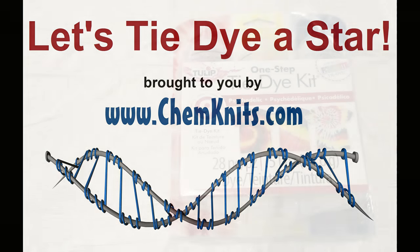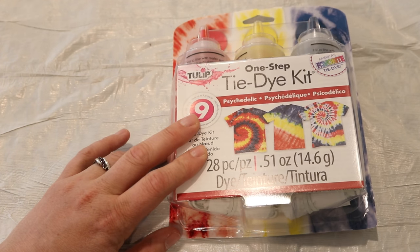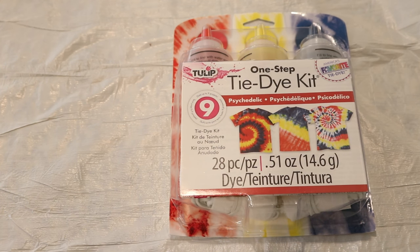Hi everyone! This is Rebecca from ChemKnit and I'm here today with a brand new tulip tie-dye kit that I want to use to try to tie-dye some five-pointed stars on the front of shirts.